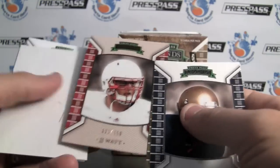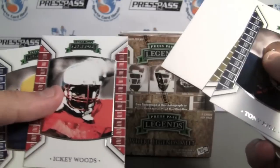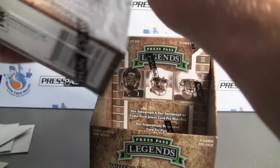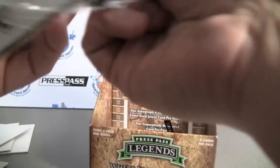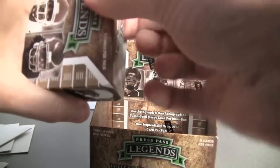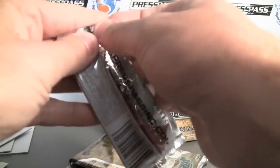22 of 250 — J.J. Watt. Icky Woods. It's not a bad product, really fun to break actually. I kind of like the focus of it — they're all basically headshots with their helmets on. Box number two.